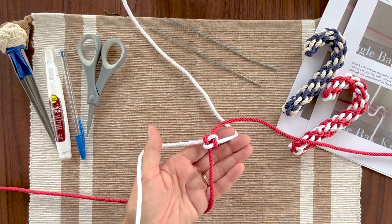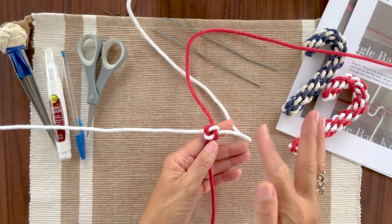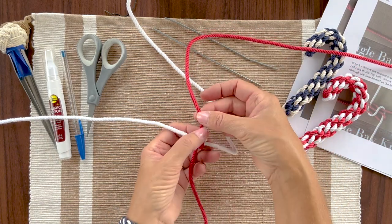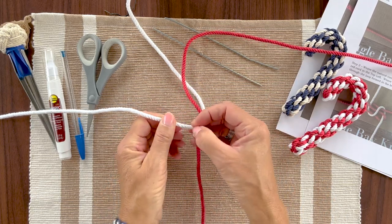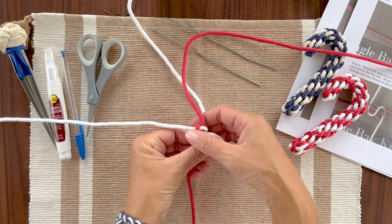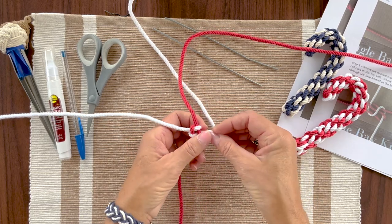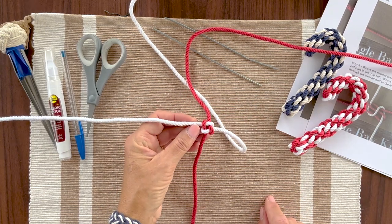Now turn it over. Balance and even — we want a nice little square. You don't want to tighten this so tight that there's no hole in the middle, because we're going to use this channel to insert the wire that helps hold the candy cane shape. Once you get that where you want, then we'll move on.